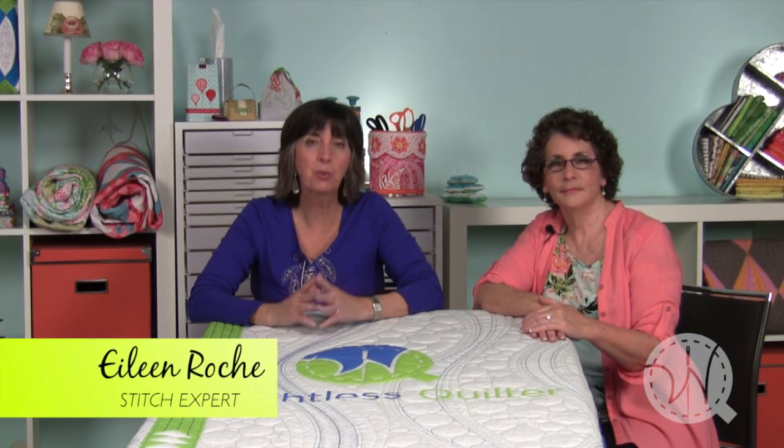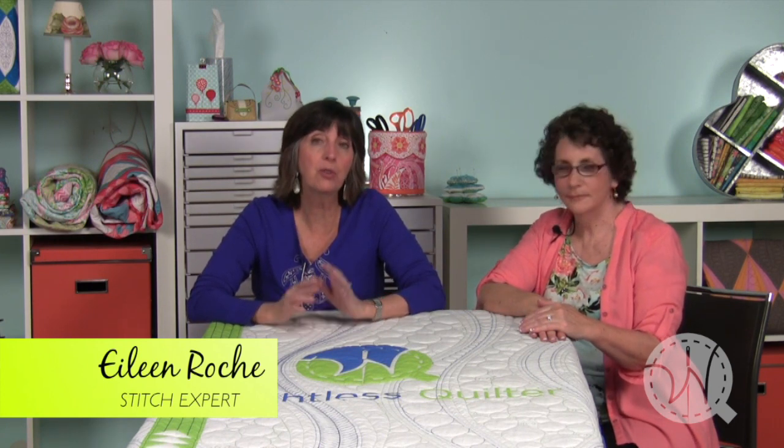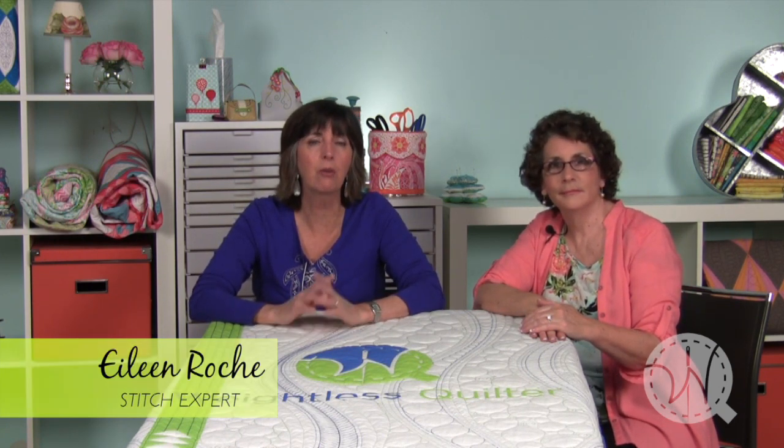Hi, I'm Eileen Roach. You may know me from the machine embroidery world where I've spent 20 years of my career. In the past five, I've been focusing on quilting with your embroidery machine. And I've had so much fun doing it.